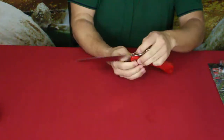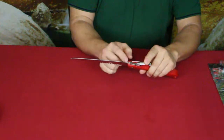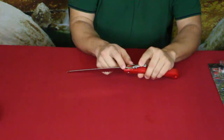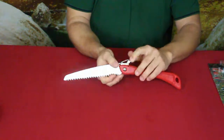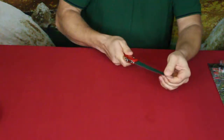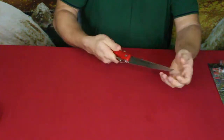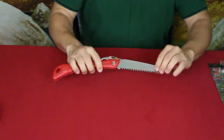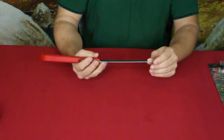As it folds up, there's a little hook that slides right into a little notch, keeping the blade inside, and then you just lock it down and it stays right there. There's a little bit of wiggle, but I'd expect that from a folding saw in general.